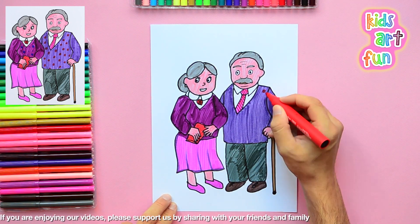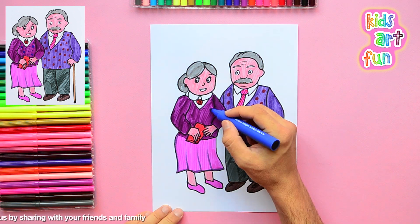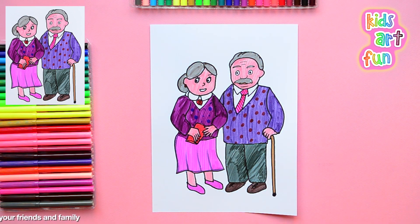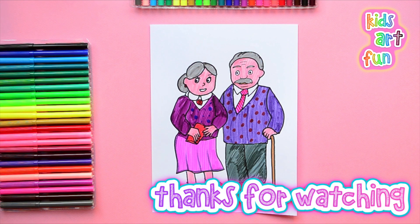I'm finishing up the tie and some polka dots on Grandpa. Pretty soon I'm going to be done, and we'll have a lovely, friendly Grandma and Grandpa drawn here at Kids Art Fun today. Hope you come again soon. See you!